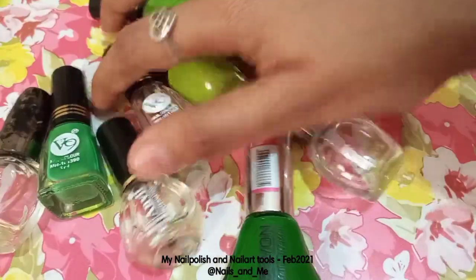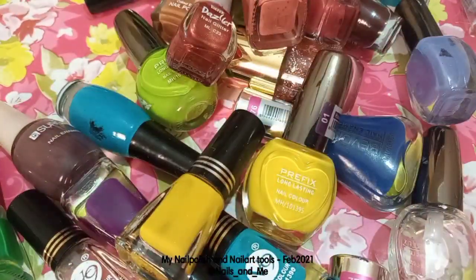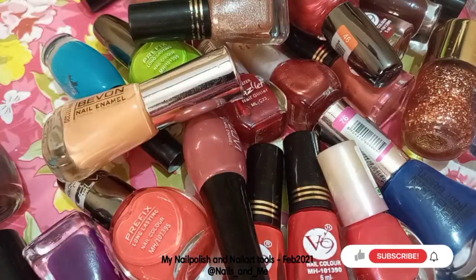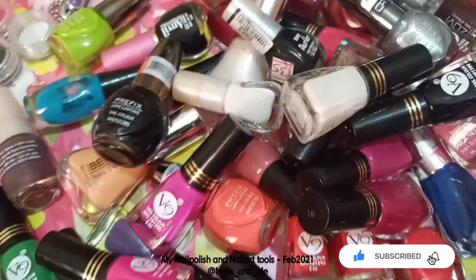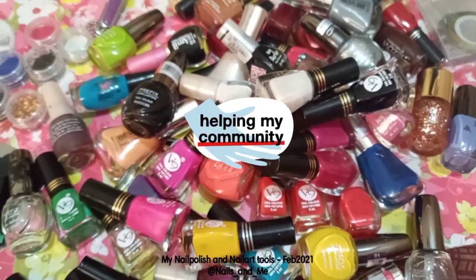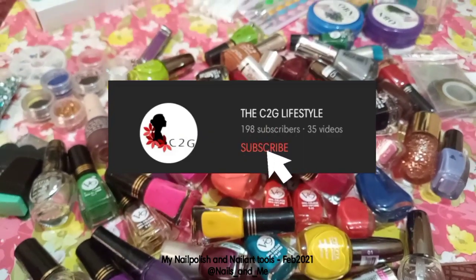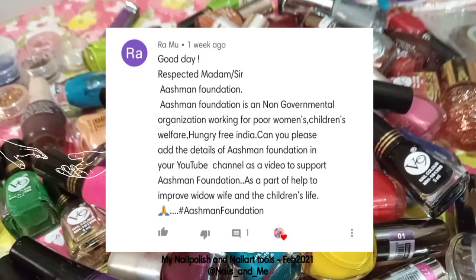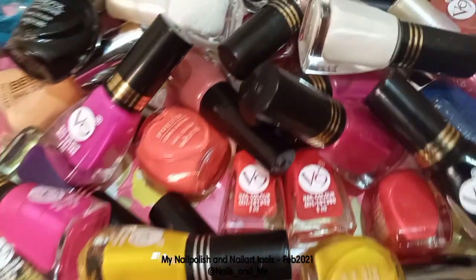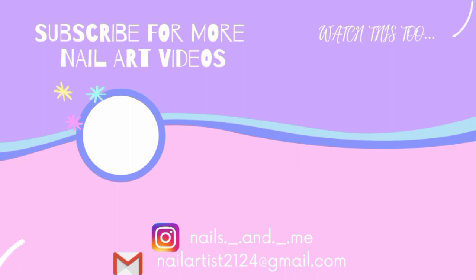This is the nail art tools and nail polishes. If you have any nail polishes, you can update your nail polish collection. If you use the swatches, please tell us in the comments section. We will support our channel. That's all for the video, guys. Thank you so much for watching. I hope you enjoyed this video. If you enjoyed this video, please like, share, and press the subscribe button. Thank you.